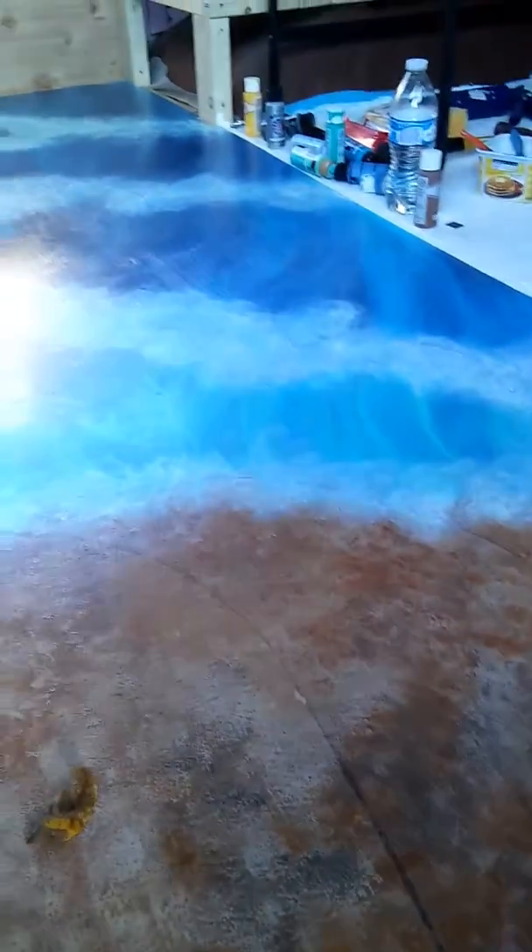Hello YouTube! I'm just here with an update. Tawana's been out of town so I have been working on a mural for the bathroom floor.